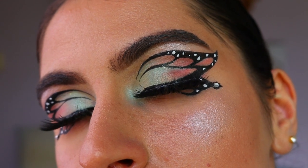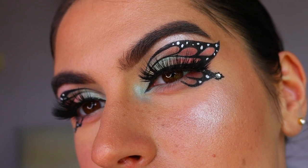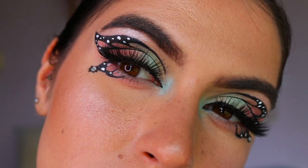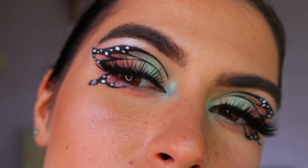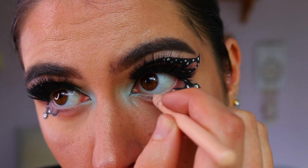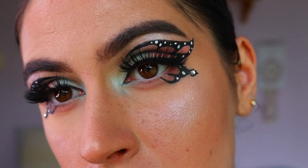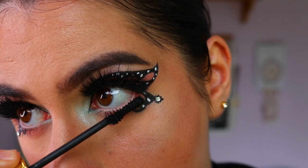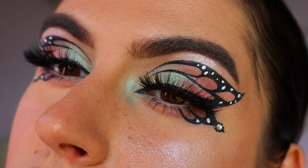Next I'm going in with lashes - I'm obsessed with these lately. These are the fairy lashes from Attitude; they're so full and voluptuous and they really complement this look without covering up the liquid liner too much. Then I'm putting a nude eye coal in my waterline to open up the eyes, and finishing off with some bottom lash mascara.